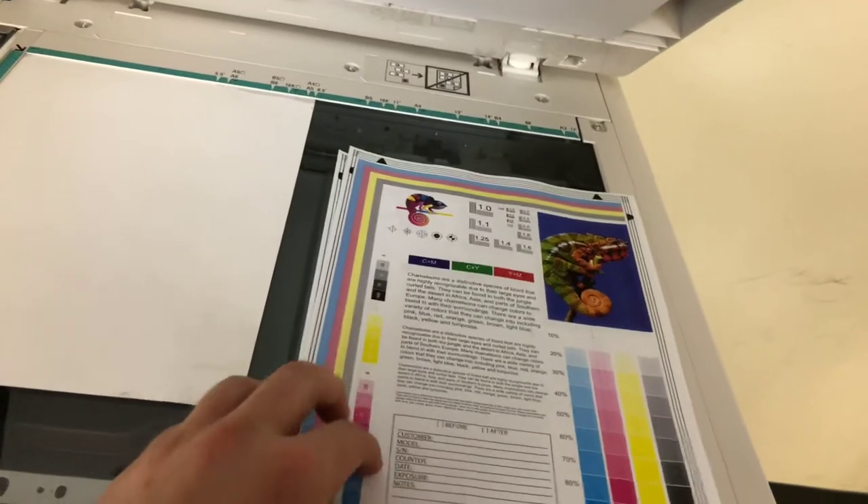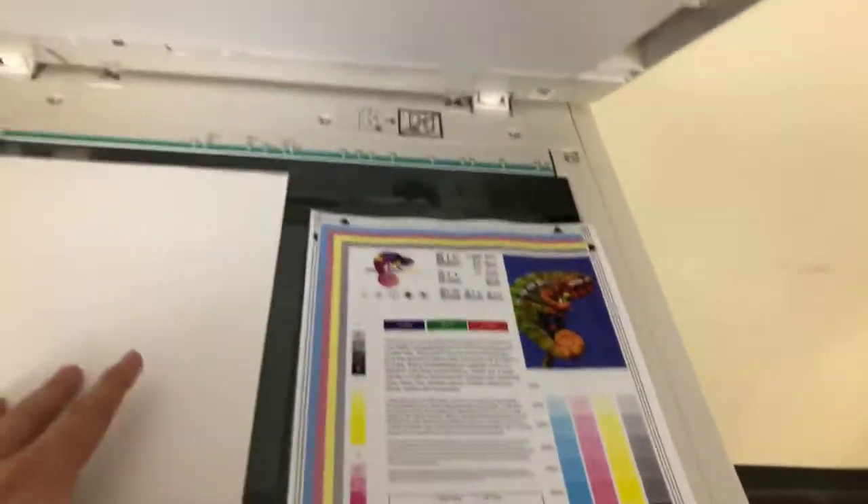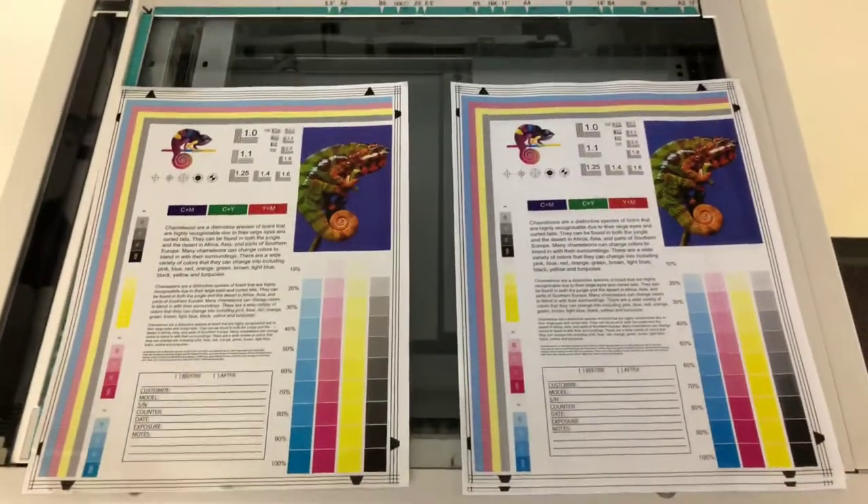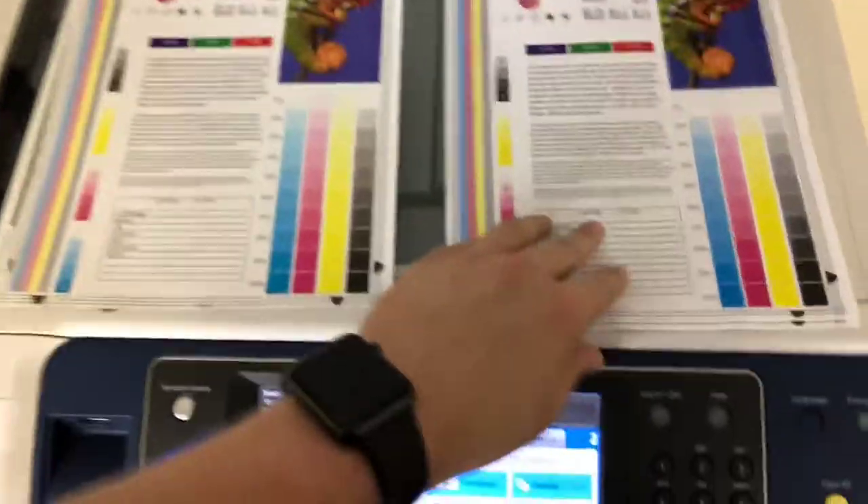All right, and here we have our test copies on the right and our test chart to the left. As you can see, a good color image on this machine.